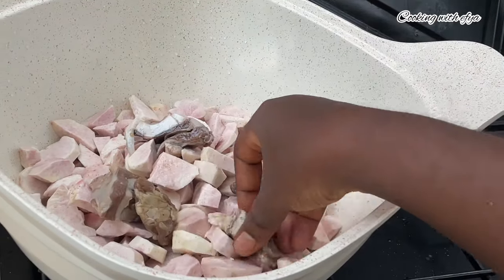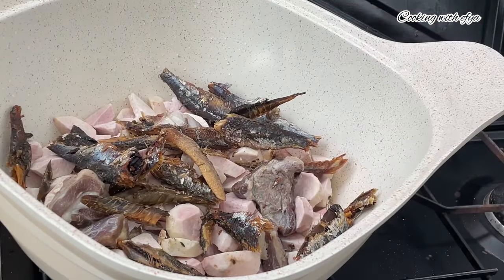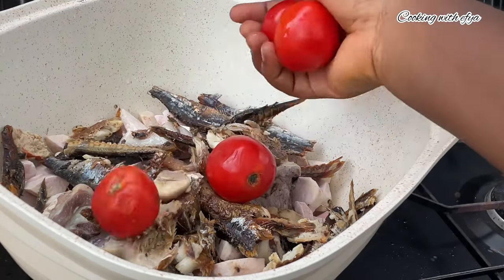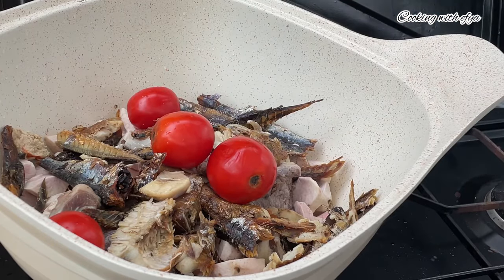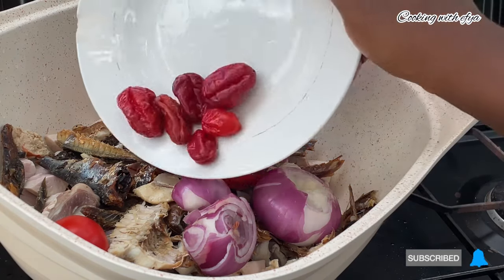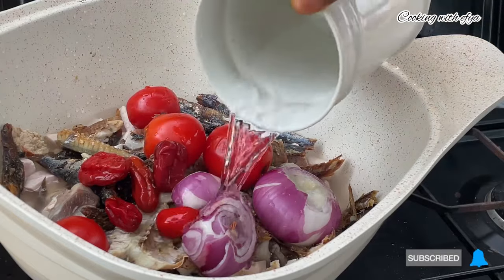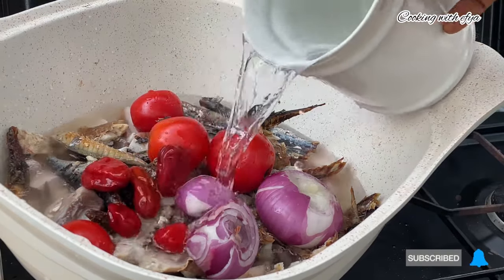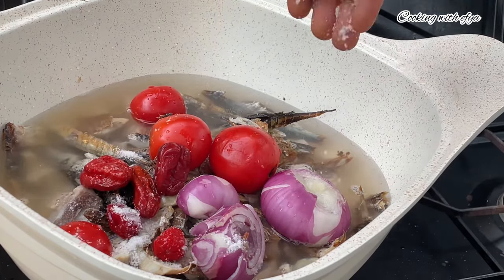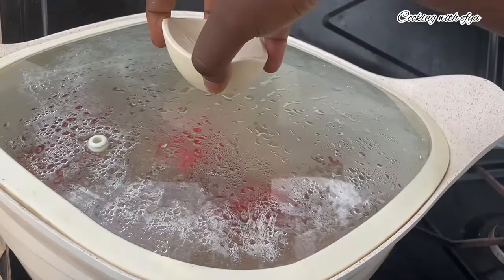I'm also going to use pepper, fresh tomatoes, and onions. Into a big pot, I'll add my chopped cocoyam along with all the proteins I introduced earlier, then the fresh tomatoes, onions, and pepper. This is the perfect set of ingredients for Mpoto Mpoto — you can add extras if you wish, but this is just right for me. I'll go in with enough water to cover all the ingredients.